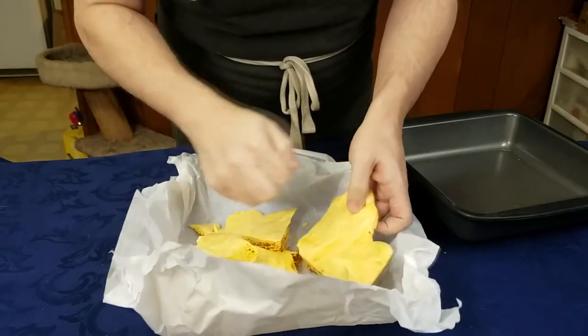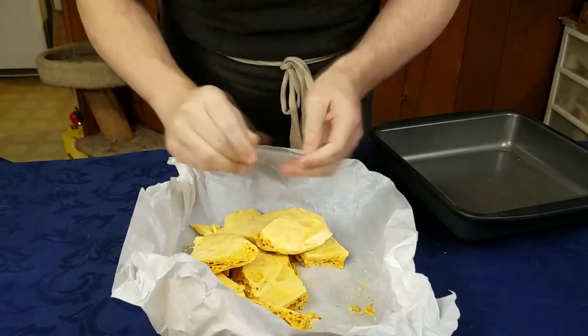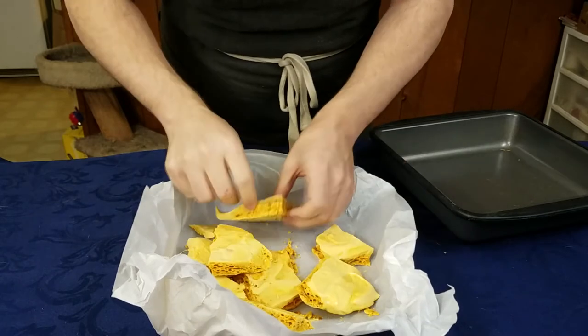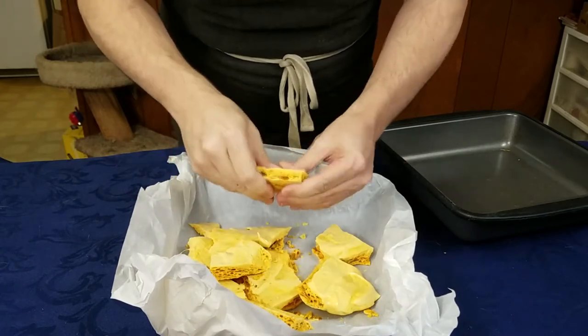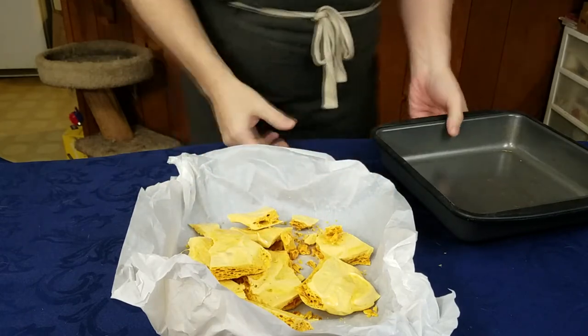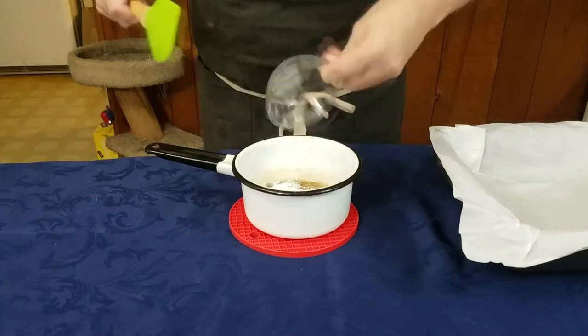When you're breaking it, you don't want to grip it too hard if it's very puffy and airy, because it'll start to crumble in your hands. It is hard on the outside, so you will generally need to use your knuckles or the back of a knife to break it up into small pieces. Once you've broken it up, you have made the candy.